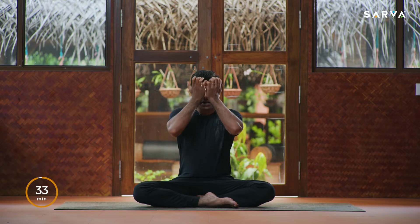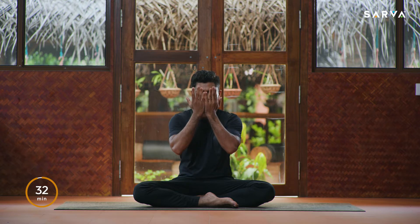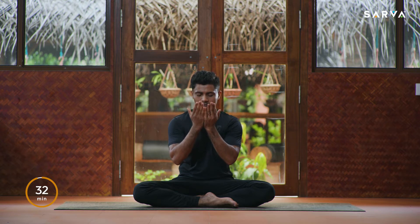Take one more deep breath in and slowly breathe out. Now bring your hands together into Namaskara, start rubbing your palms gently, feel the heat in between your palms, keep rubbing. Cup your eyes, bring your hands down gently, open your eyes, look at your palms. Let's start the practice.